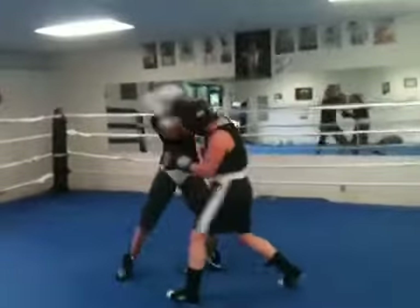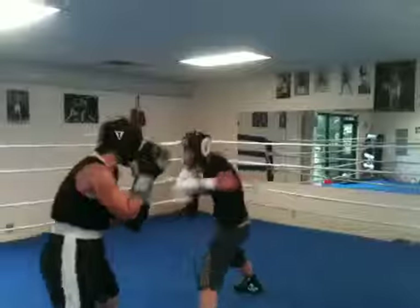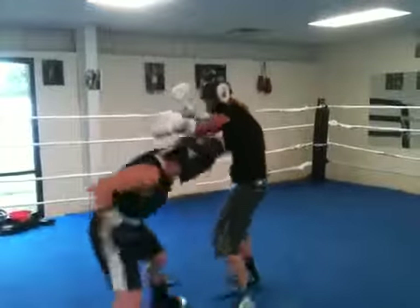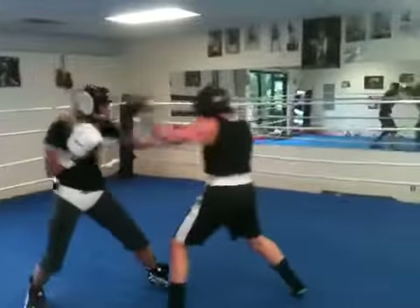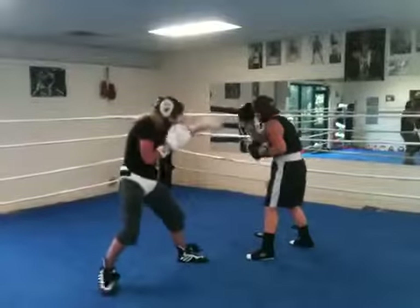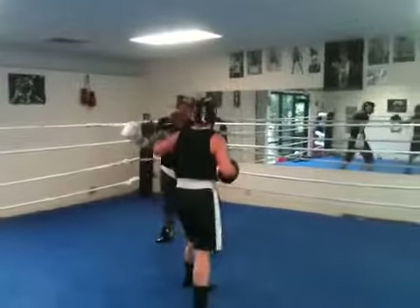Make her close her range. Make her cut off her range and come into your range. But we got to move out to the side, though, unless you're going to suck her into something. I want to hook after that right hand. Time. Good work, guys.